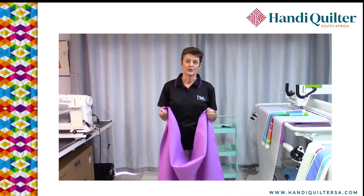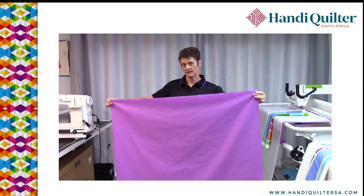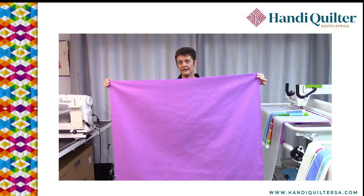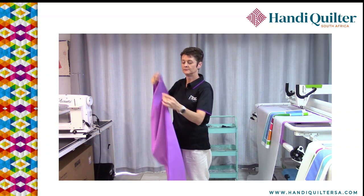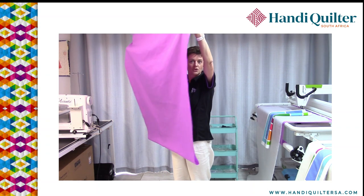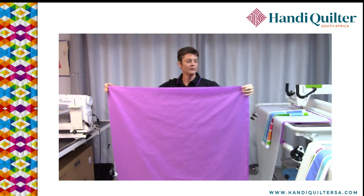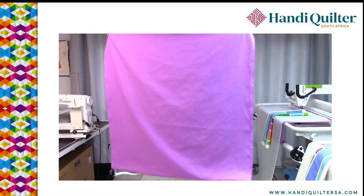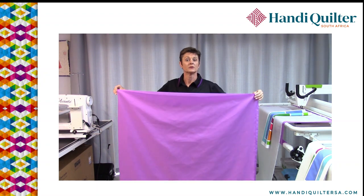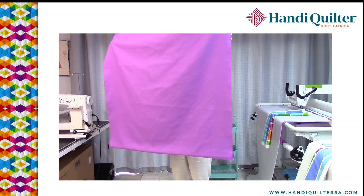The first thing I always do is check that my backing is nice and straight. If possible, put the selvedges together with your fabric folded in half — two selvedges together — and I want to see that the bottom edge hangs nice and straight. If I were to skew the fabric slightly you get a kink in the bottom, and if you load that onto your frame it is going to twist your quilt. So you want to make sure that your fabric hangs nice and straight at the bottom.